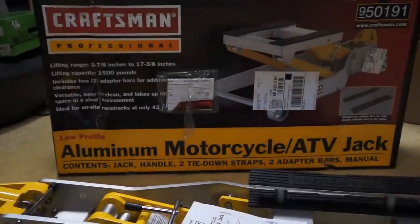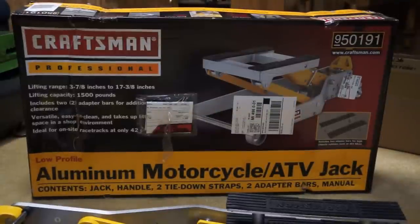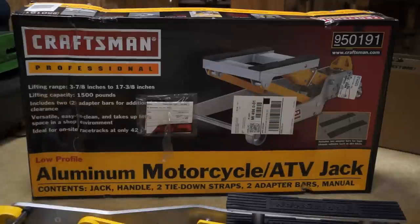It comes in a box that's pretty straightforward — it isn't wrapped in anything special and isn't inside another box. It just has thick white plastic cables around it to keep it closed. Once you clip those off you can see the clips on both sides, and once those are removed it just opens right up.